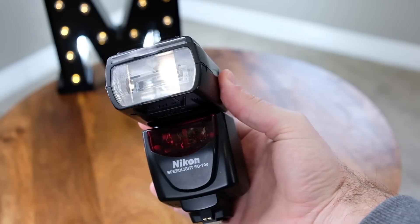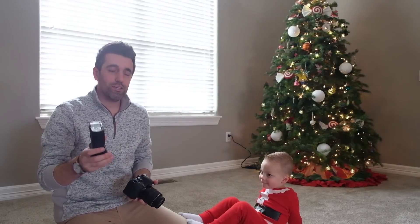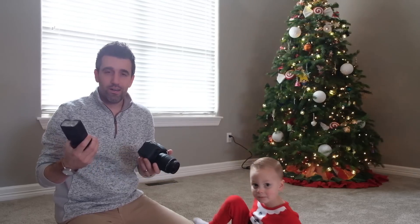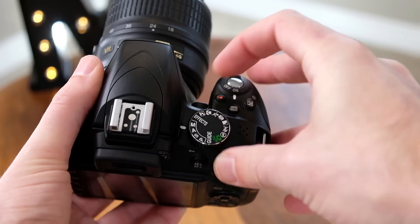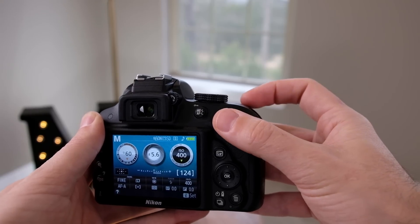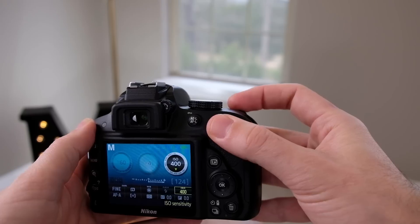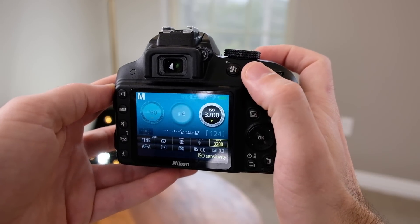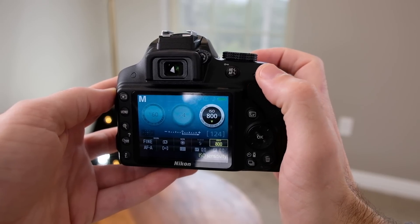The flash I've got here is a Nikon branded flash. You can do the same thing with Canon, but I also recommend checking out Yongnuo — I'll put a couple links down below. For the settings, we want to shoot in manual mode, which is the letter M on the mode dial. Set your shutter speed to 1/60, your aperture to F4, and start out with ISO 1600. If shots are still coming out dark, increase the ISO a bit; if things are too bright, lower the ISO a little.